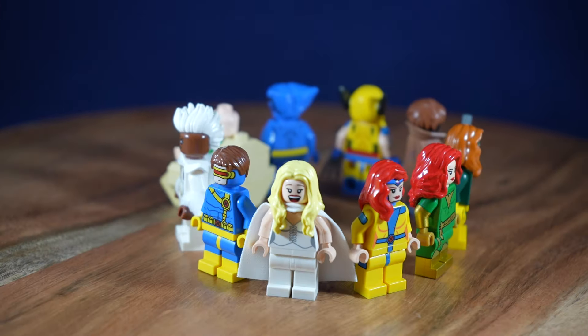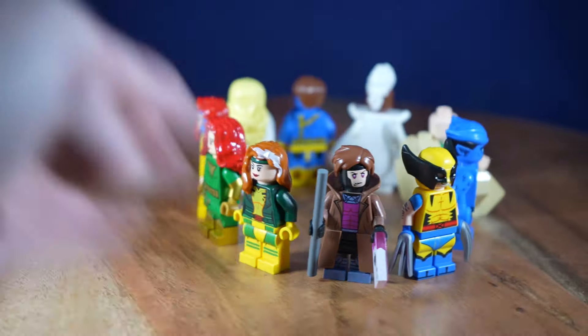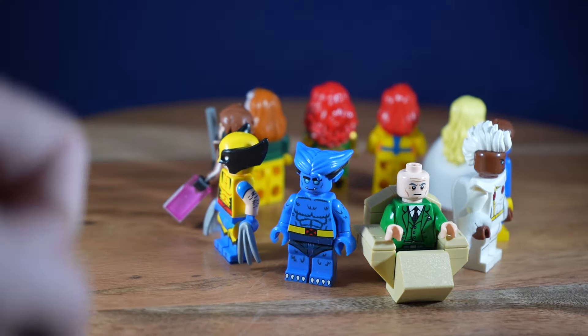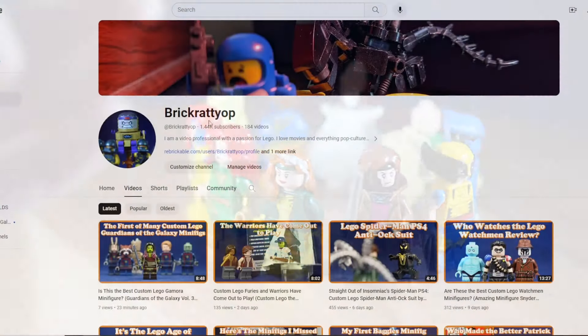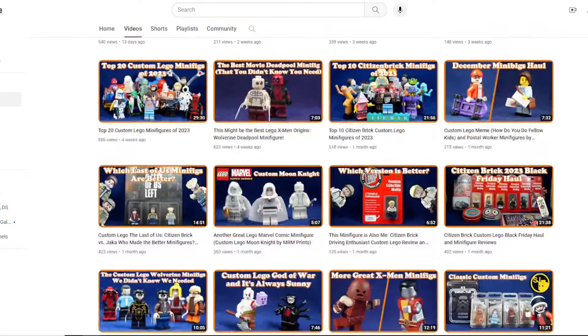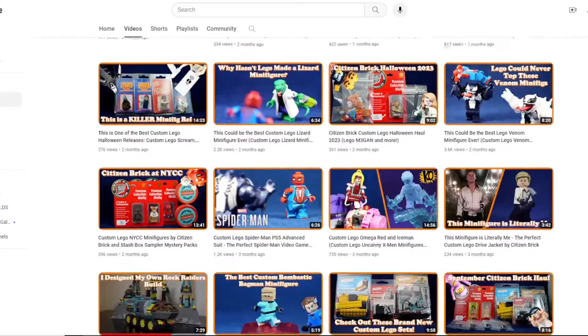Only a couple more characters that I need for the collection. I'll definitely keep my eye out for stuff in the future. Jean is awesome — I'd definitely recommend it, and they should still be in stock on their store if you want to get one. If you want to see more LEGO X-Men videos or custom LEGO videos overall, check out all the videos on my channel. I've been BrickRadioP, and I'll see you in the next video.